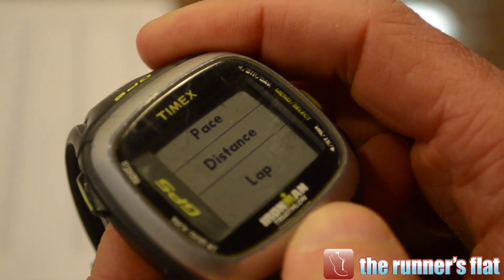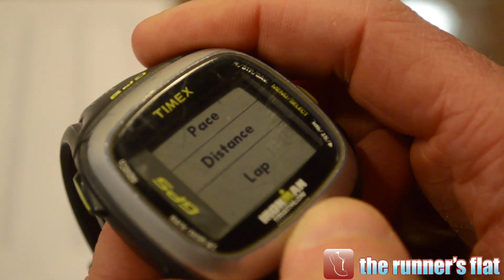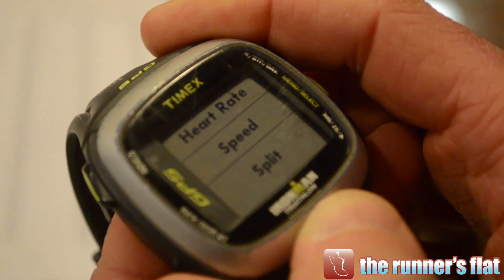It downloads to Training Peaks and you can map it to Google Maps. Training Peaks is the online training platform a lot of elite athletes use. You can track all your data and heart rate, and it gives you averages, splits, and laps. The biggest thing I use is average heart rate for different increments of time during workouts.